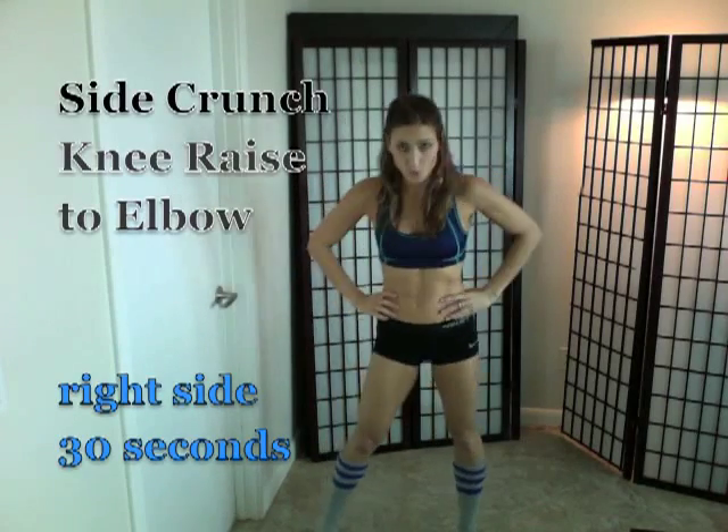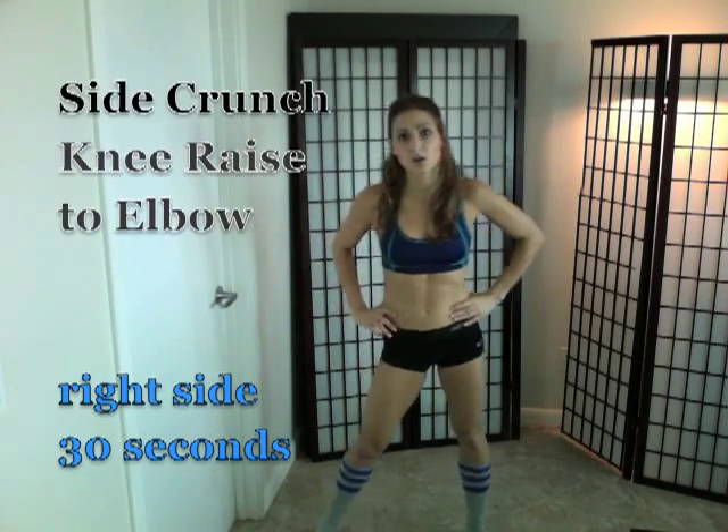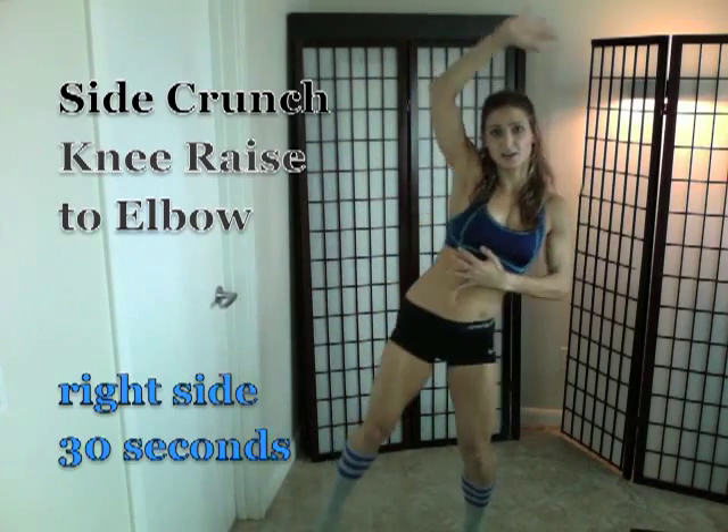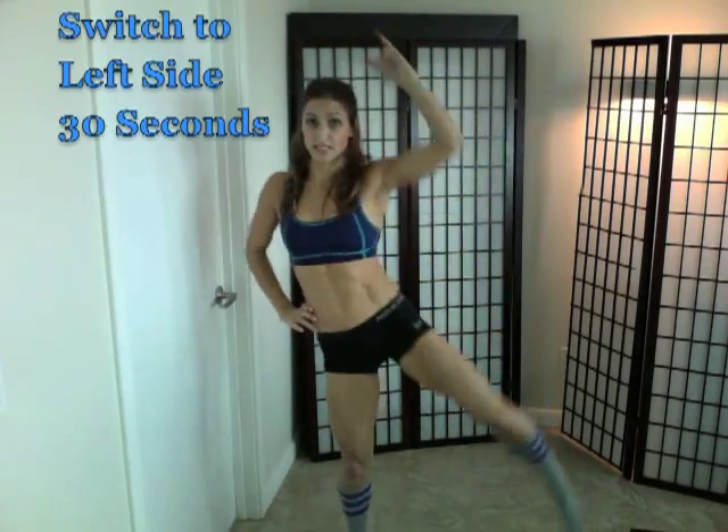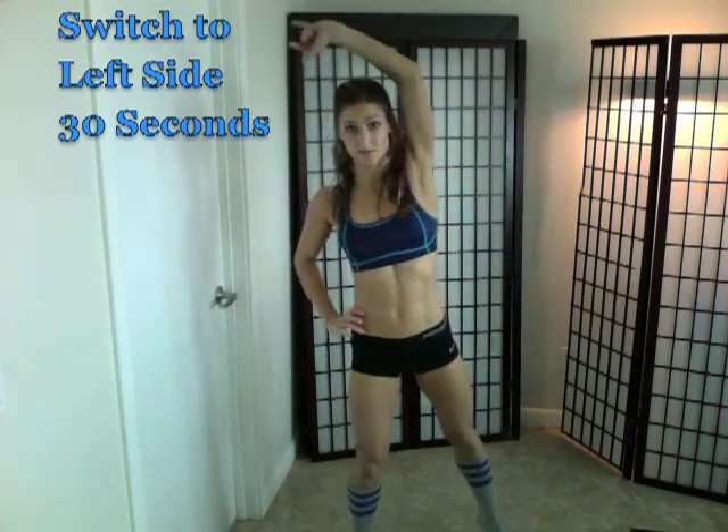Next, you want to open your legs a little further apart. Your hand comes up and you're going to side crunch, bringing the elbow to the knee from the outside. 30 seconds, then 30 seconds on the other side, and really crunch.